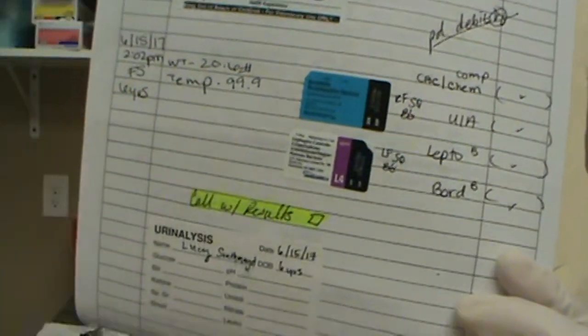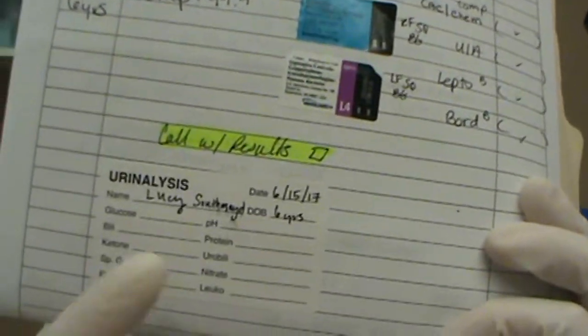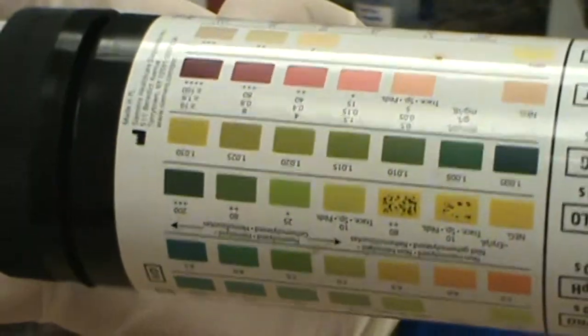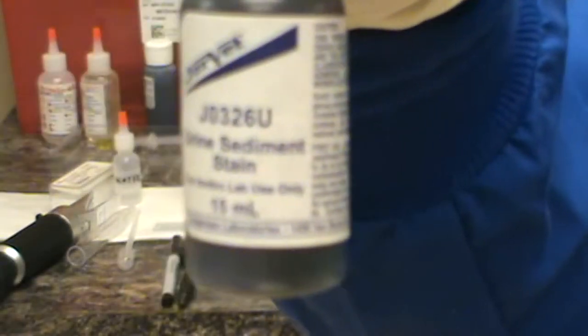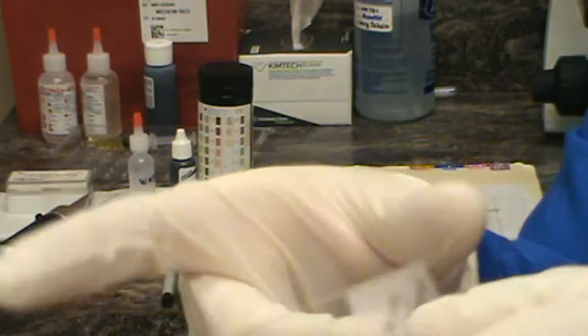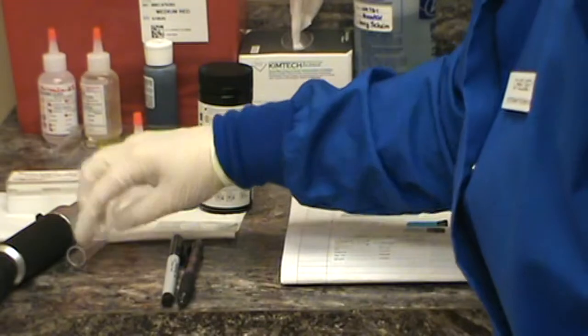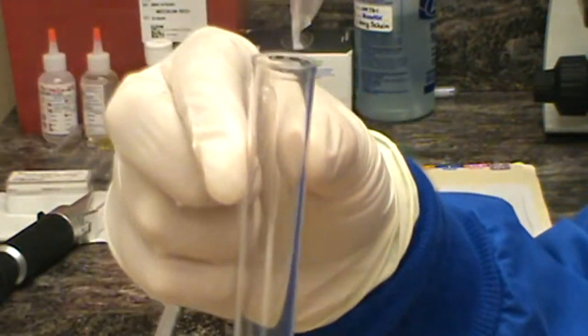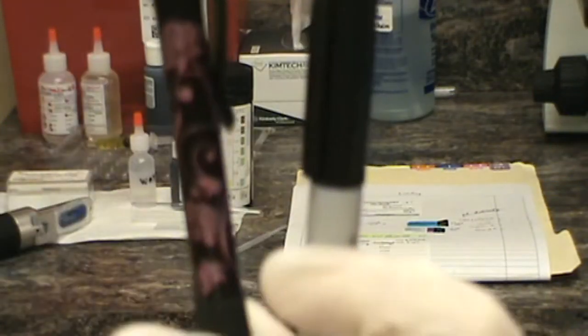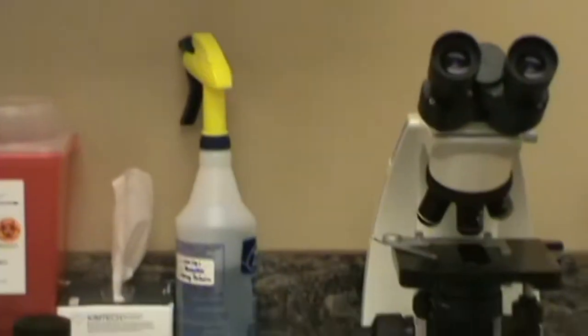We have our doctor's orders here to do a UA right there. And we have her little UA sticker that we're going to use to write our results on. I'm going to zoom in on the supplies here that we've collected and go over each one. We have our urine reagent strips, our urine sediment stain, distilled water to rinse the refractometer, a cover glass, one microscope slide labeled with her name, a transfer pipette, a centrifuge tube, our refractometer, pens and sharpies, and our microscope.